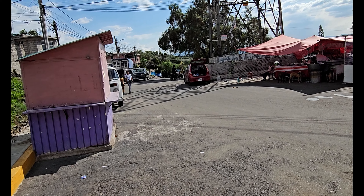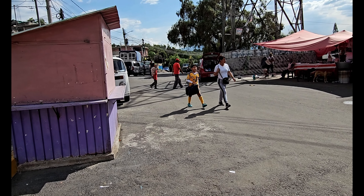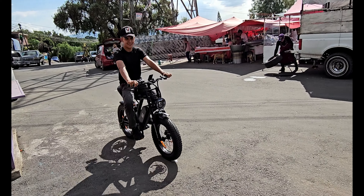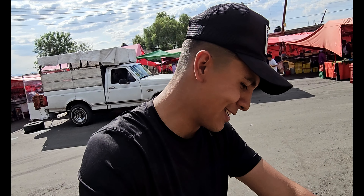Es lo que les digo, que estas bicicletas ahorita es el futuro, es lo que se viene. Yo ya tengo la mía, está chingona. ¿Qué tal se te hizo? Aquí ayuda en las subidas. ¿Sí te comprarías una? Sí, me animo.